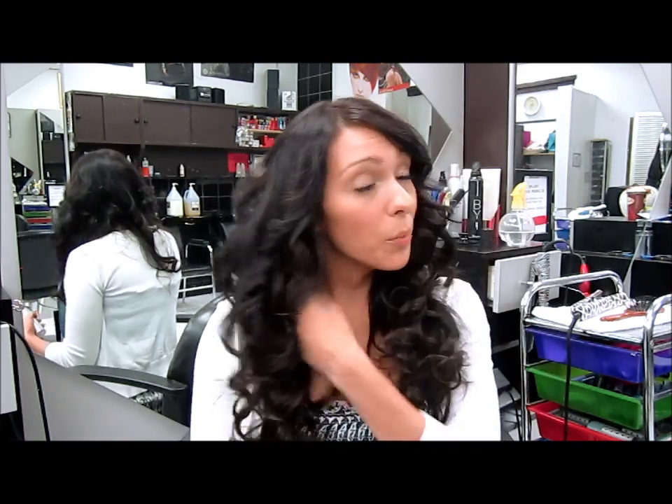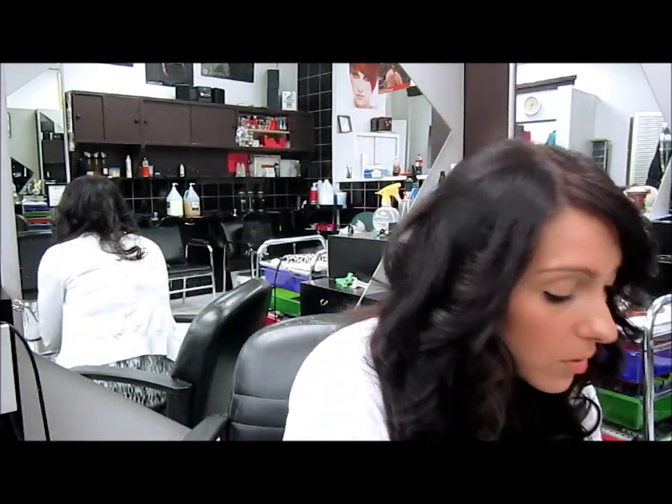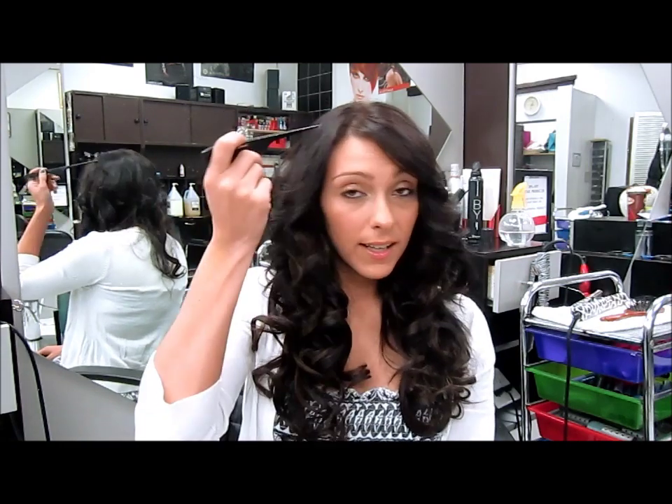Now I'm just going to put a little bit of hairspray and fluff it up. You could comb it out a little if you didn't want it this curly. I also teased the top layer just a little bit so it hides the clips very well and gives me a little bit of body. Now I'm ready for my formal event — and you would be too! Bye bye!